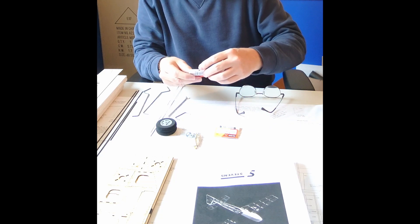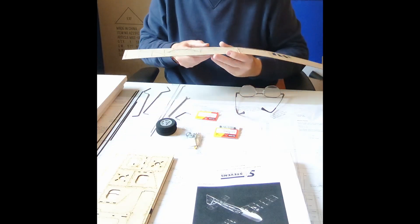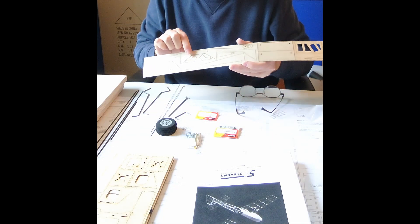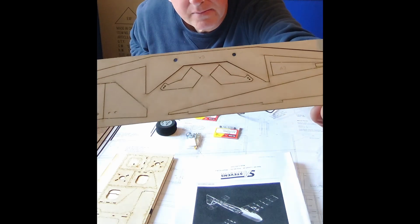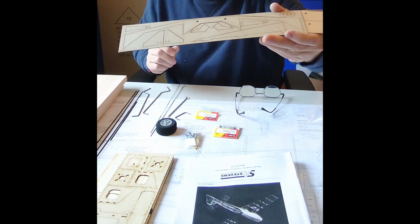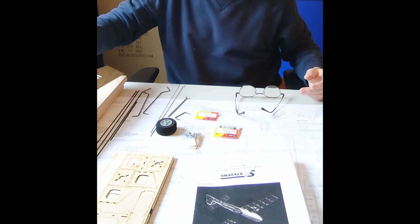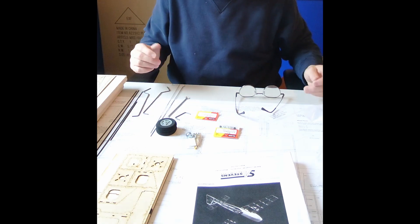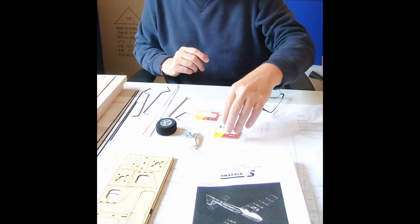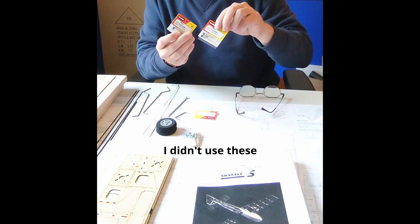You get a couple of Dubrow micro-squared control horns. The ailerons use these 1/32nd inch ply cut-outs — I don't really see any reason not to use them, though I may have to double up to make them stiff. And then two packages of Dubrow Mini Easy Connectors.